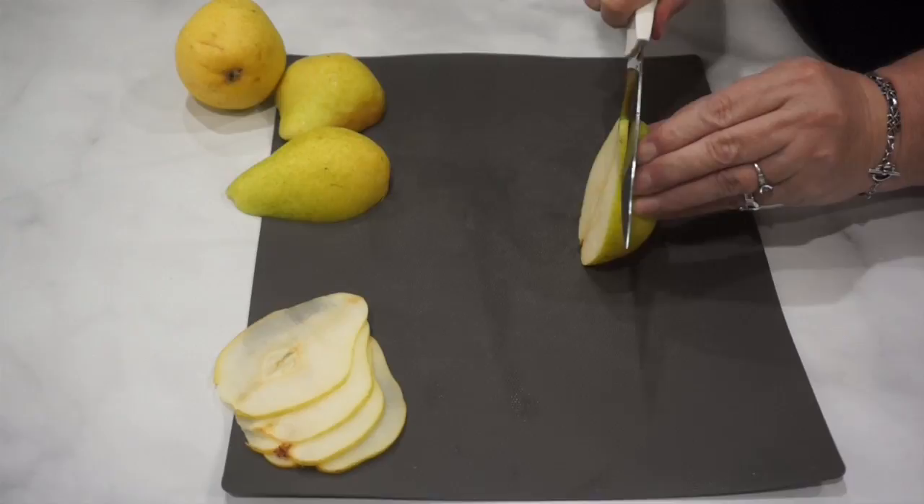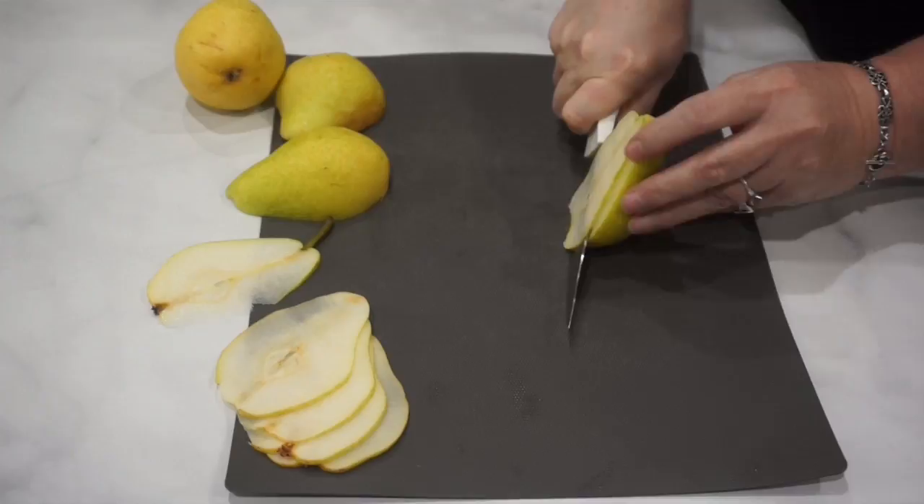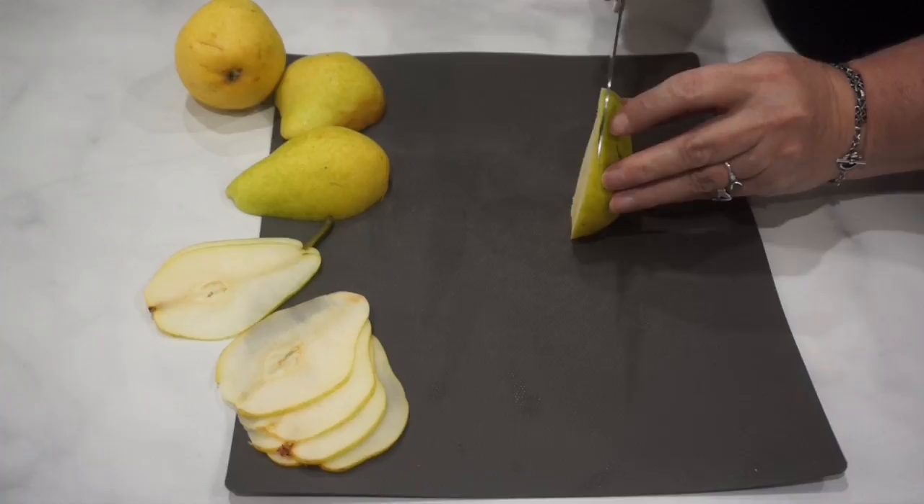I prefer to use a knife — I've tried using a mandolin and I don't seem to get the slices that I really like. So I use a good sharp knife and a kind of seesaw motion going back and forth to get a really good thin slice. You can see how thin this slices; you can see my fingers right through the pear, which is exactly what you want.